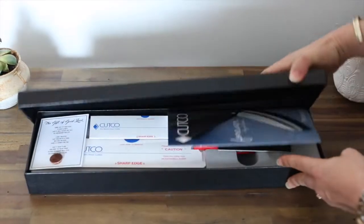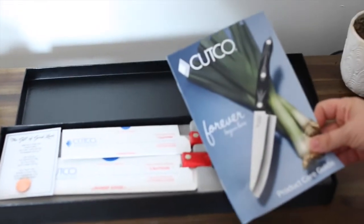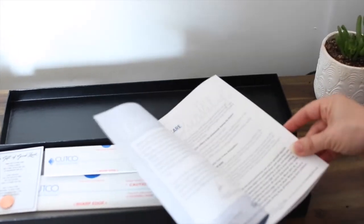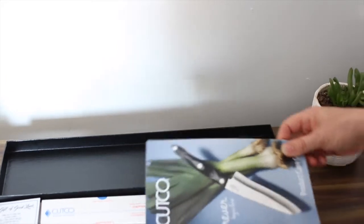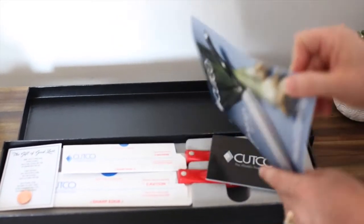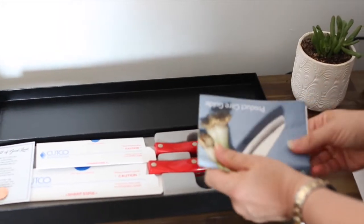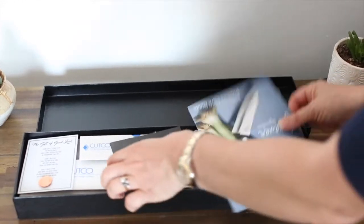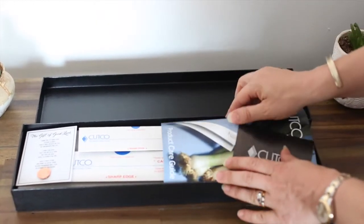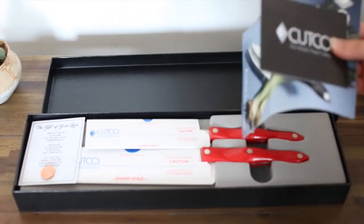Take off the lid. Inside you're going to find some information on Cutco — the fact that we've been around since 1949, we're an American company, we have a forever guarantee. This is all stuff you want them to see, but it doesn't look the best in the box. My suggestion is take it out, fold it, and put it in the card you give them with the gift. If you're not giving a card, it's okay — fold it over and have it just covering the handles, but the best way is to put it in the card.